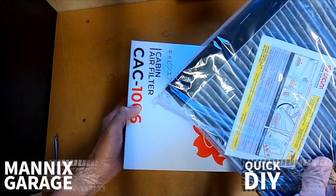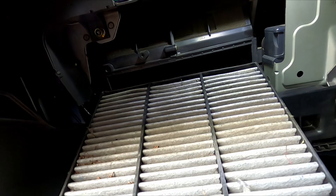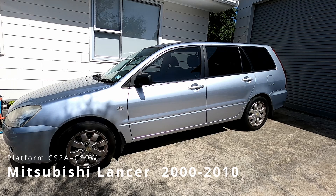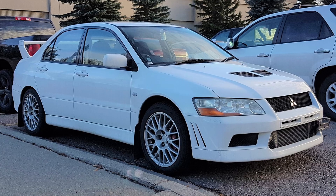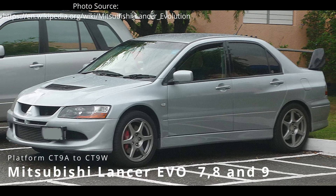Welcome back to another video. In this quick DIY video we change the cabin air filter in a 2005 Mitsubishi Lancer. This is a 7th generation CS Lancer, and these instructions will apply to any car in that age range and also the Evo 7, 8 and 9.